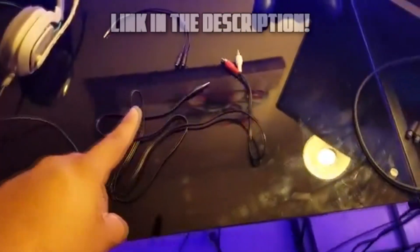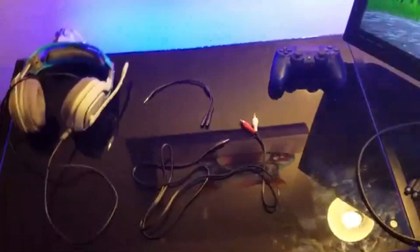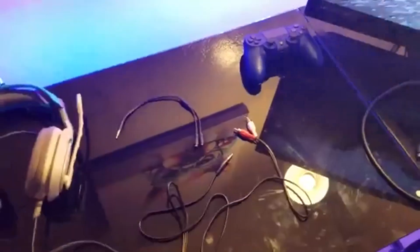I just got mine today, tested it, and it worked. I'm going to link these two cables in the description below. In total it's $12 and you're set to go. Now, there's another thing you will need.